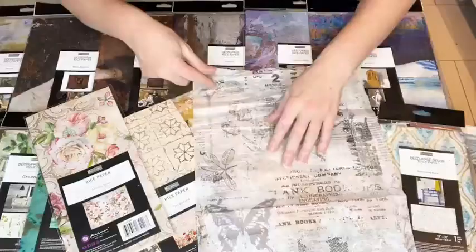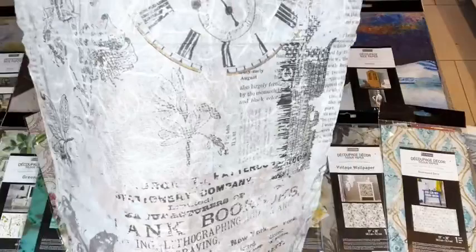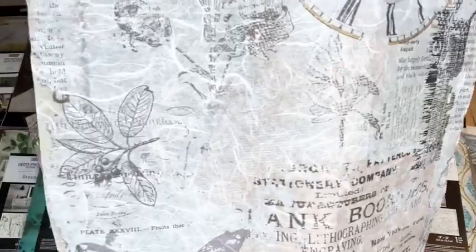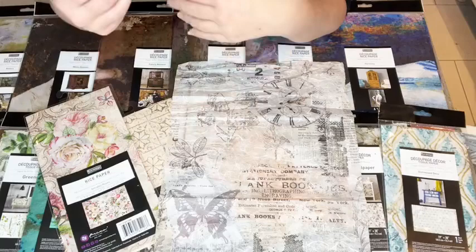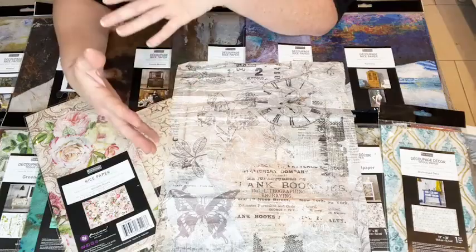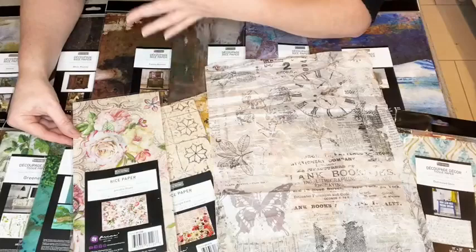They've been in the bottom of my stash, probably wedged in a drawer. We've got some beautiful details here. I'm going to show this one because it's light - you'll be able to see the light shining through. Can you see all those fibers? That's what makes it a rice paper. Some places call it a mulberry paper, so it's not your traditional tissue paper or thin napkin.